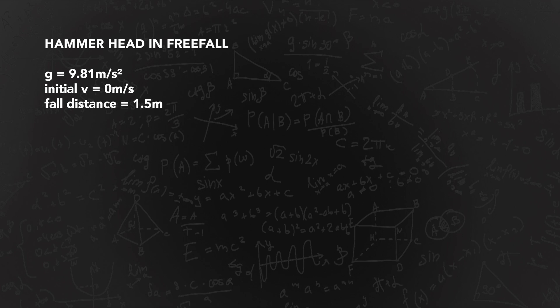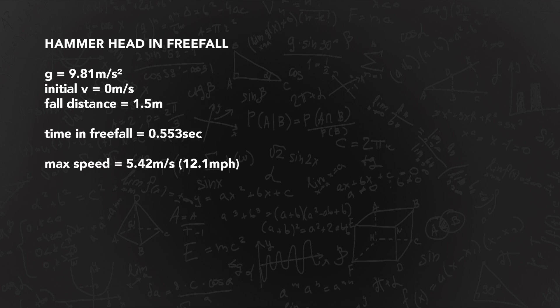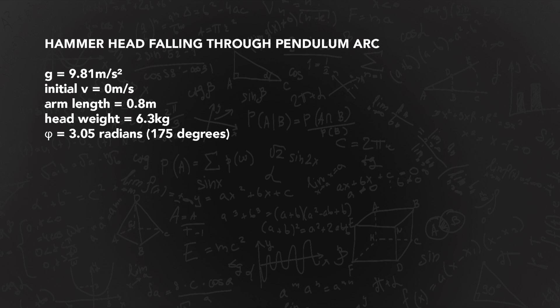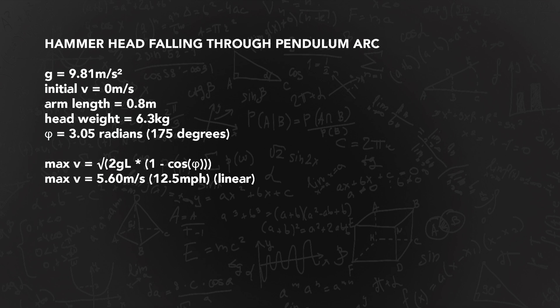A quick aside now to guesstimate the forces involved, and why this is a demanding test of the composites. In the event that this test was the hammerhead falling straight down in a drop, it would fall for half a second and get up to 5.4 metres per second, or 12 miles an hour. If the target did not break or deform - hypothetical I know - you'd peak with a huge 1,800 kilonewtons, or 413,000 pounds of force, and transfer 92 joules of energy, or 68 foot-pounds. But we didn't drop it - it's a pendulum motion, so this maths is a little bit different. We calculate the maximum velocity of the pendulum weight using this formula, and plug in the measurements for gravity, arm length, and the rotation angle in radians.